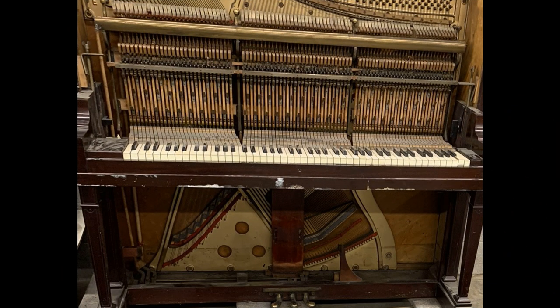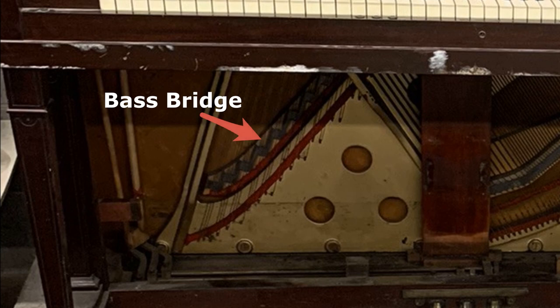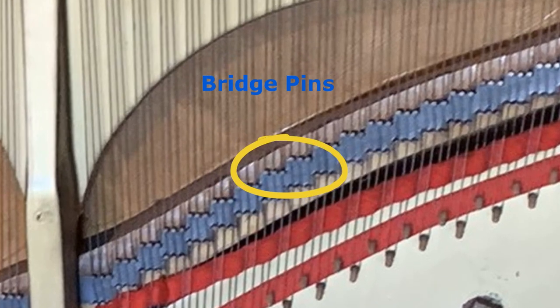Next was to check for cracks along the bridge pins. The bridge plays a crucial role in the sound of the piano — it is the job of the bridge to connect the source of the sound, the strings, to the amplifier of the sound, the soundboard. There is a bass bridge, and then this one, which is the tenor treble section. The metal bridge pins are driven into the top of the bridge and serve to evenly space and align the strings as they pass over the bridge. A loose pin due to a crack or split can cause a buzz or even loss of tone. It is not unusual for old pianos to develop some cracks along the bridge pins, which mine had, and these were also filled with CA glue.